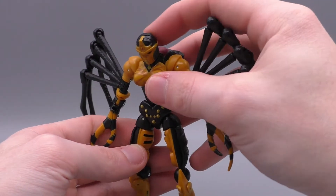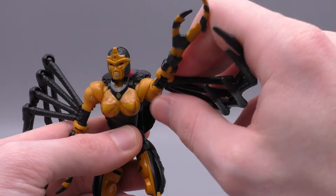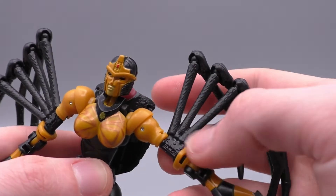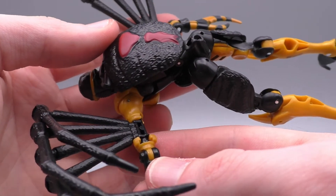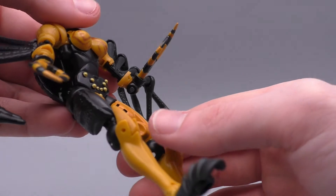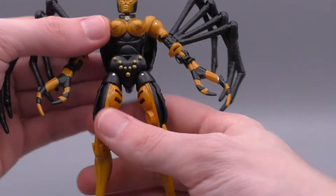Black Arachnia has some really nice articulation. She's got a hinge and a ball joint in her head, so it goes back and forward and rotates 360 degrees. There are some divots on her arms so they won't rotate 360 cleanly all the way up, but they'll get you 360 movement. They go in and outward at the shoulder. She's got a bicep swivel — and I like this detail — the spider legs are not connected to the bicep, they are the bicep; this is all one piece and it connects the arms together. There's also a rotation at the elbow for transformation, and her arms go up about 90 degrees, maybe a tiny bit more, and they go backward.